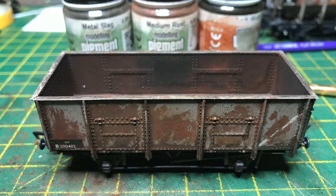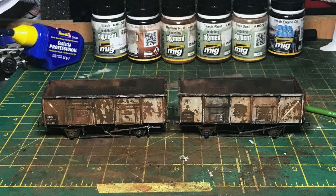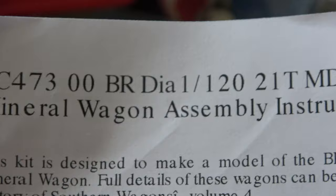This is part three of the BR 21-ton mineral wagon saga. In the previous episodes we saw the original Diagram 110 vehicles with riveted bodies, and in the following episode the Diagram 107 welded body vehicles. When I planned this series I thought I was going to have to do an enormous amount of cutting and shutting of various different kits to get this one.